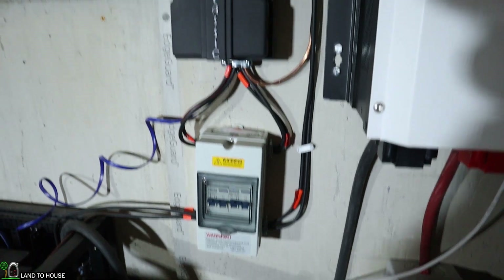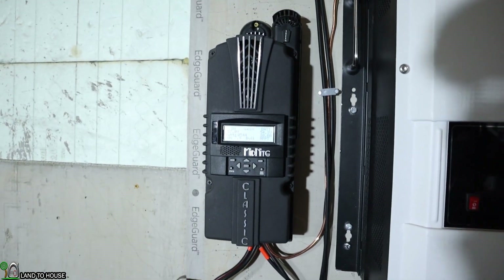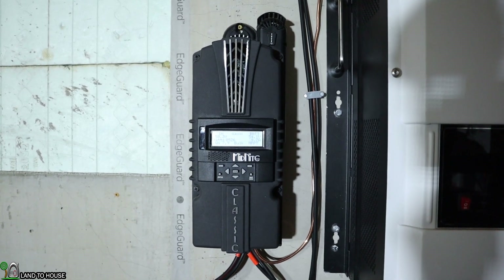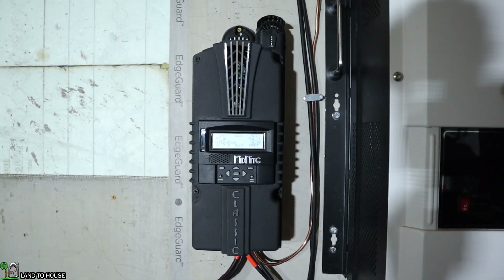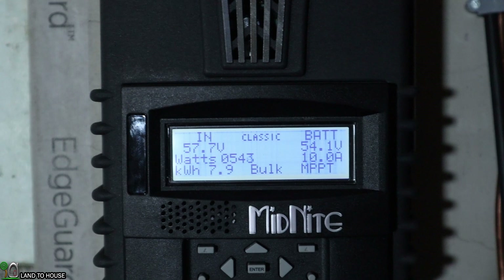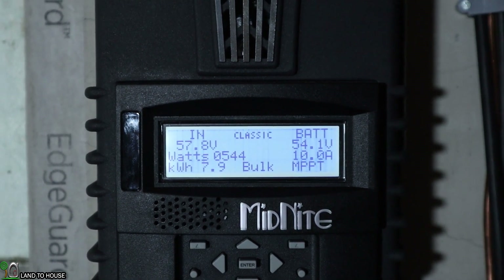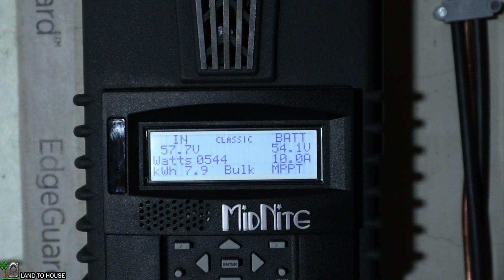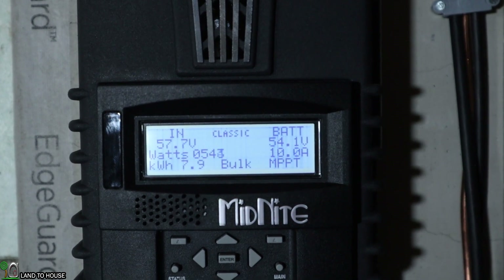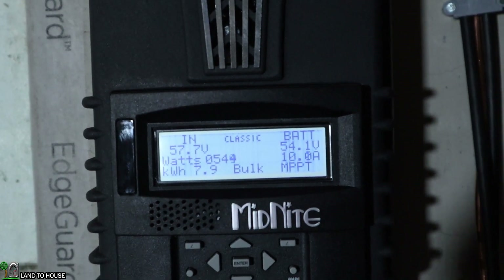From there it goes up here to a charge controller, and this will basically tell the hydro turbine at what speed it should be turning at. If we zoom in here, you can see this unit has about 540 watts coming in from the hydro. It's produced almost 8 kilowatt hours today and the batteries are just about full at 54.1 volts. 10 amps is coming off of this hydro unit.